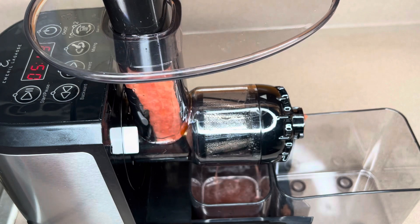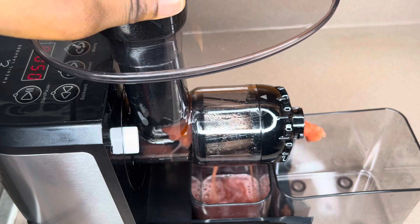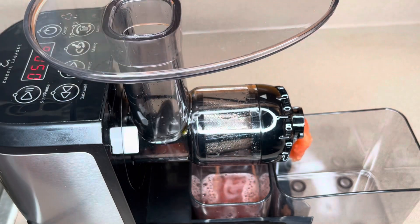I also added some fresh ginger, which I juiced alongside the watermelon. You don't have to add ginger to yours if you don't like it.